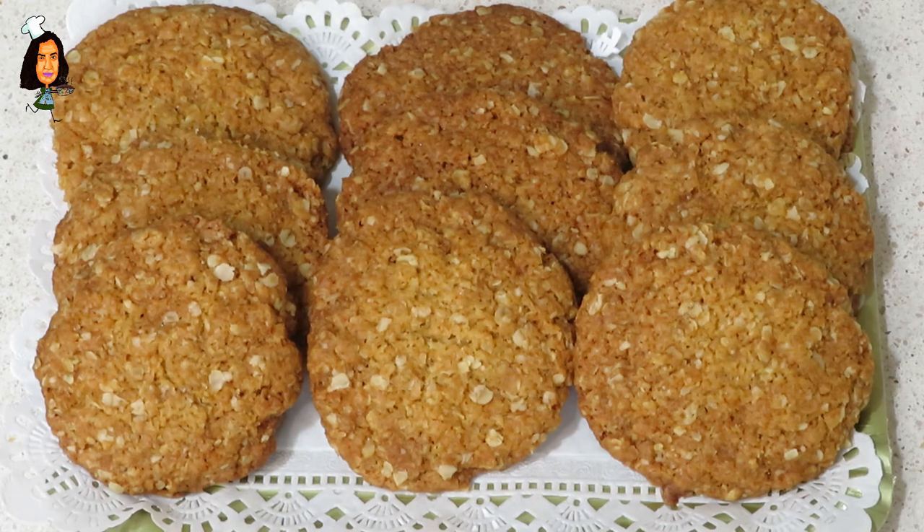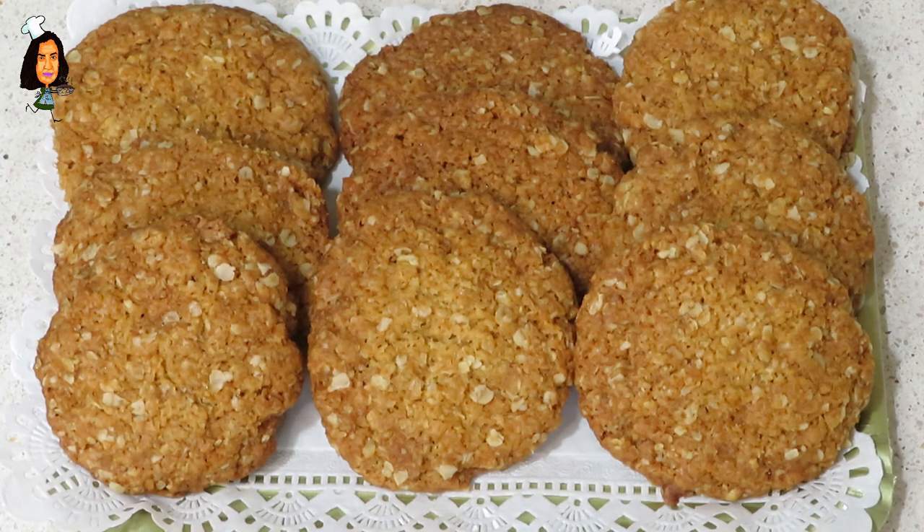Pues esta ha sido nuestra receta de hoy. Espero que os haya gustado y hasta el próximo vídeo.